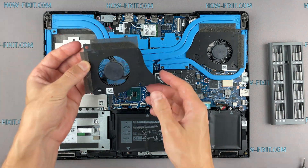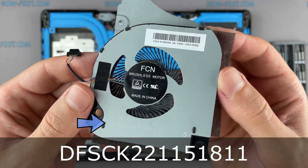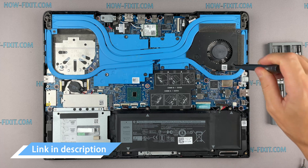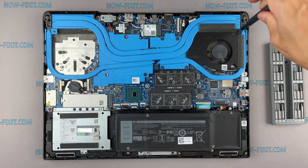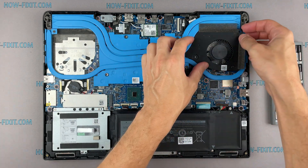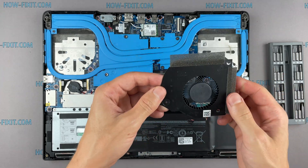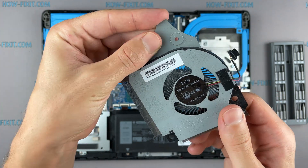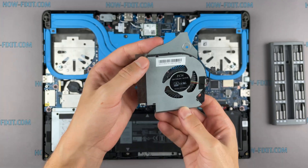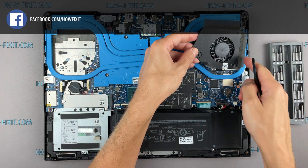If the fan is very noisy or doesn't work at all, you need to replace the fan. You can find a compatible fan for the replacement by part number. Also, in the description under the video there is a link where you can buy a new fan for this laptop.